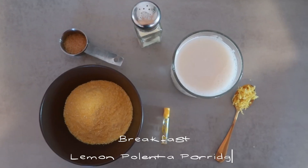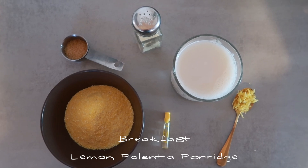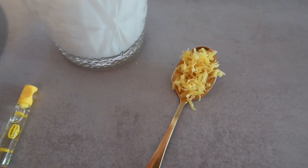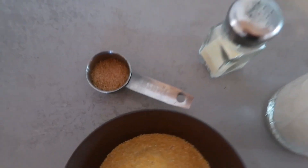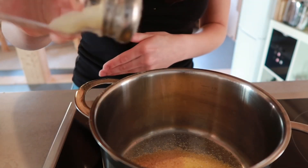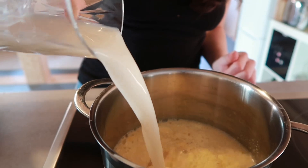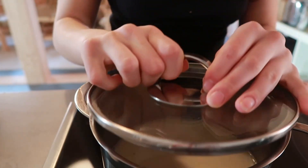For breakfast we make lemon polenta porridge. For that you need half a cup of polenta, half a teaspoon of lemon zest — or she said one teaspoon — vanilla, salt, raw sugar, and non-dairy milk. I put all of this in the pot and brought it to a boil, and after that I let it sit for 10 minutes. Meanwhile I heated up some berries.